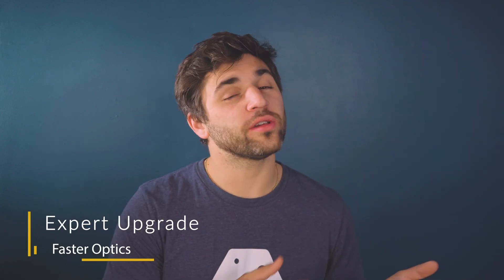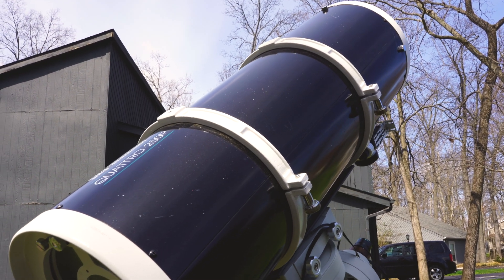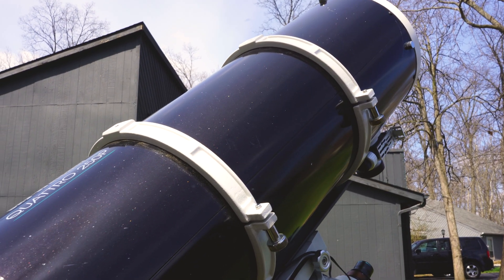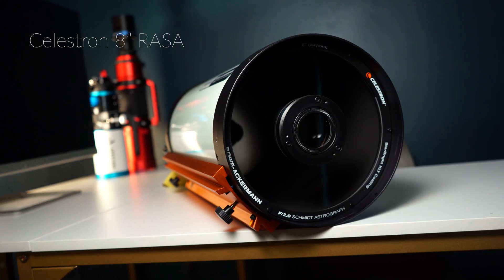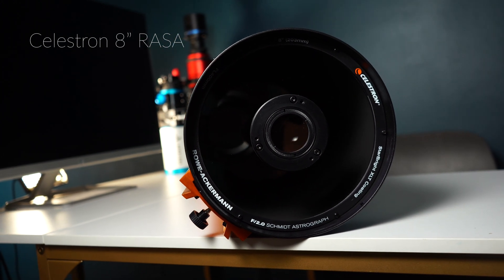Our last recommended upgrade for expert astrophotographers is larger but also faster optics. A fast telescope — referring to a telescope with a focal ratio of f/2, f/3, or f/4 — is going to increase your light gathering capabilities over a telescope of the same size with a focal ratio of f/8 or f/10. If you choose a fast focal ratio telescope like a Celestron RASA, a Hyperstar attachment to your SCT, or an f/4 Newtonian, you may want to consider high-speed narrowband filters. Telescopes at f/4 are fine with three and five nanometer filters, but for f/2 or f/3, you'll need high-speed filters. The Baader f/2 high-speed filter sets are fantastic for Celestron RASAs and Hyperstar attachments.